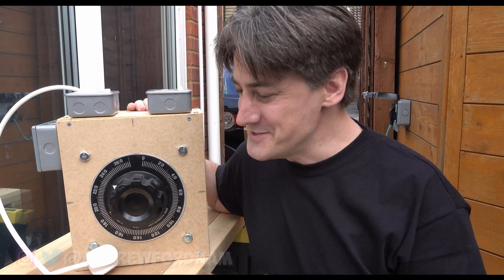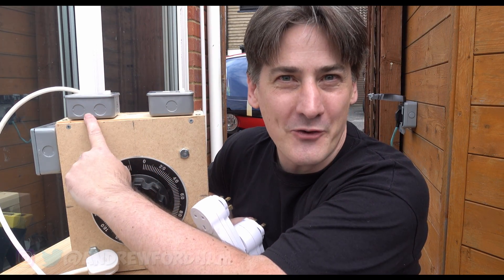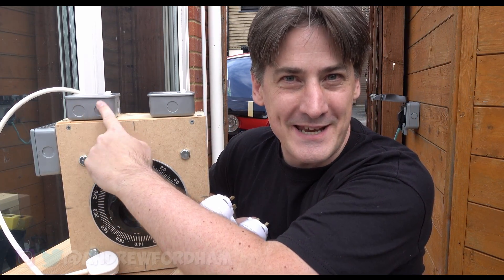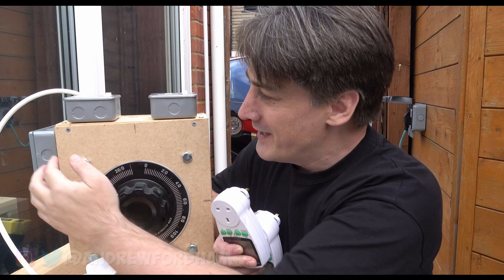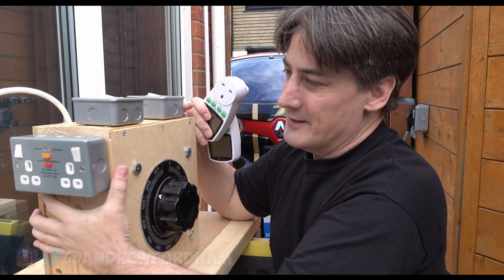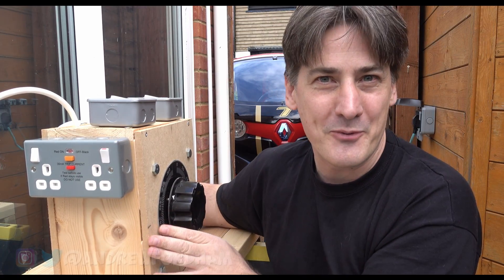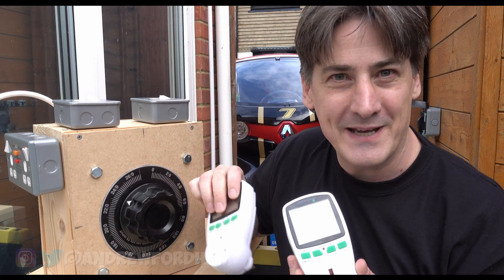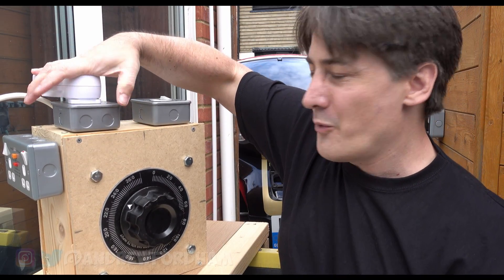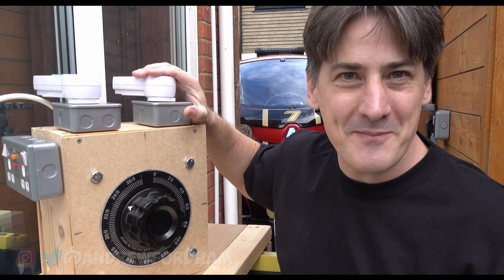Here's the box finally finished. We've got one variac. We've got a socket — basically what comes in is the same as what goes out. And this socket here is basically our out voltage. I've also put a breakered version on the side there just for a bit of protection. And all we need to do now is add a couple of meters — one so we can see what's coming in, and one so we can see what's going to be going out.